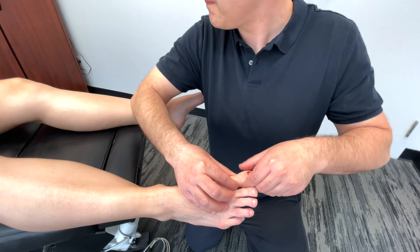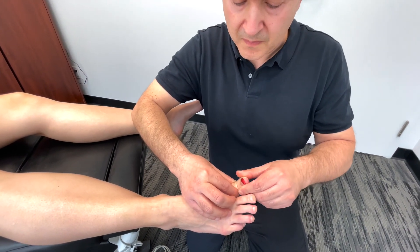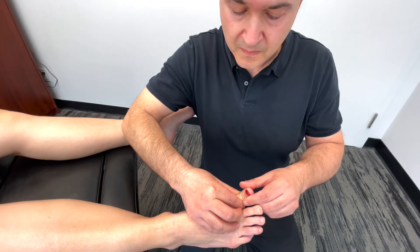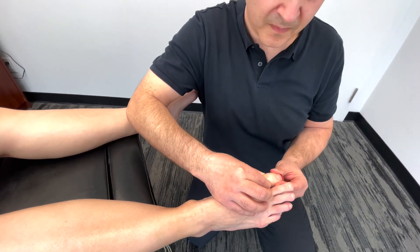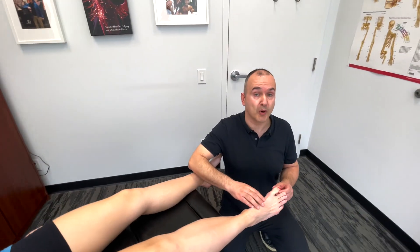Now you tell me which direction. Down. Up. Up. Down. Perfect. We would be doing this on both sides.